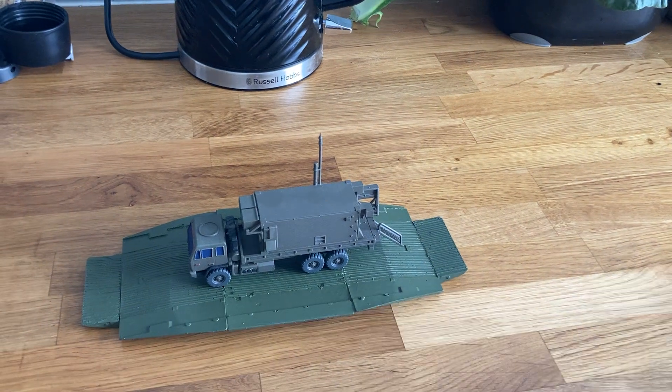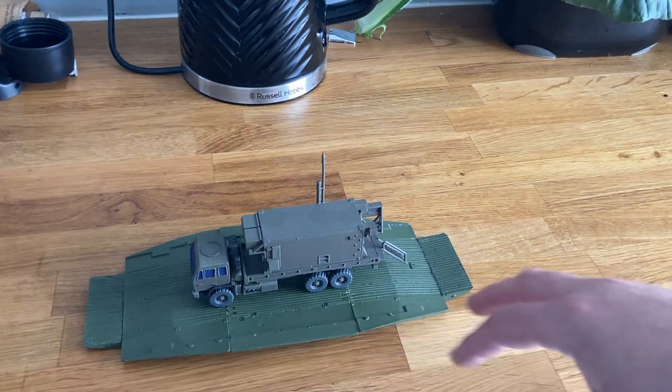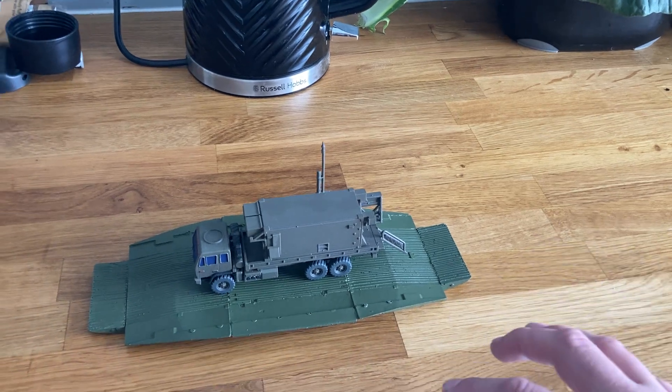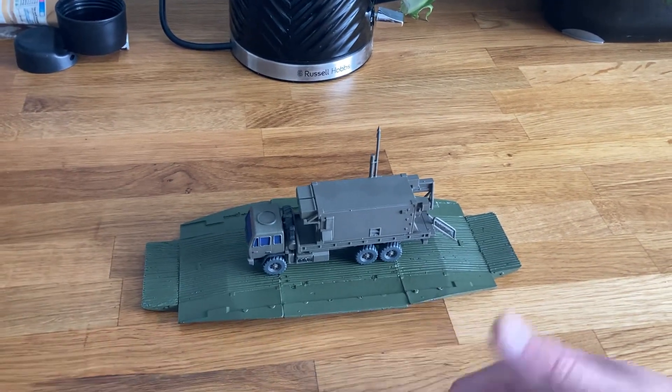Like I said, you can cobble them together. I'll try and post a link to them in use as one long section and also in use as smaller sections if I can find one. But yeah, great piece of equipment and a nice casting by S&S Models.